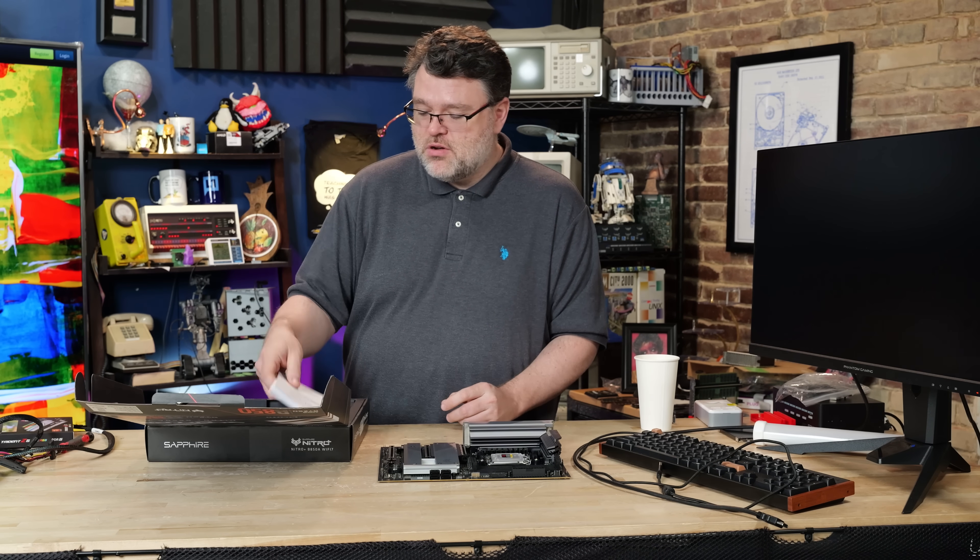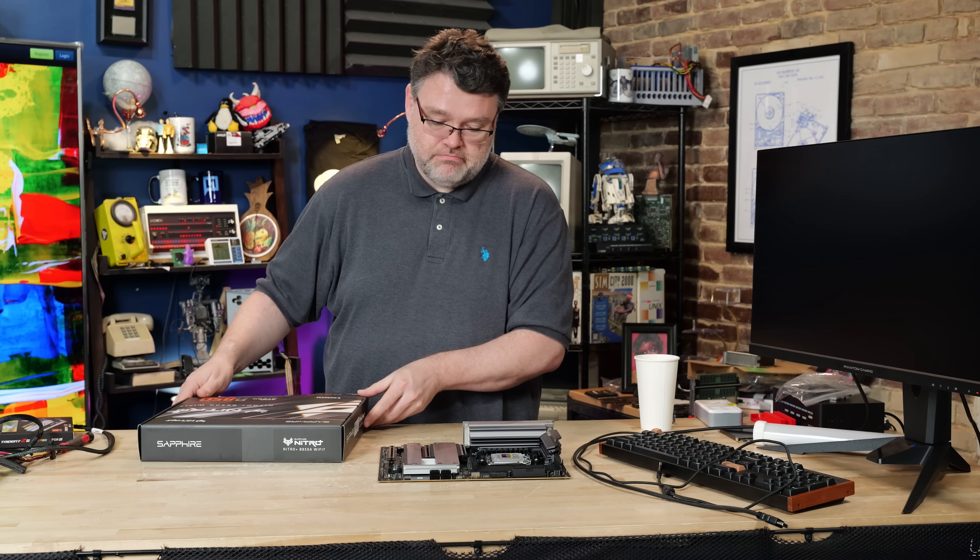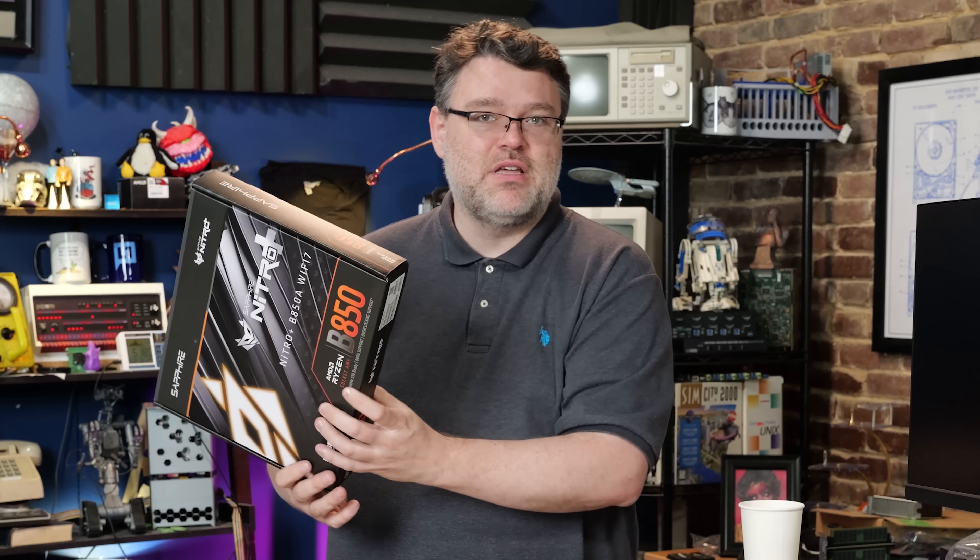For the motherboard accessory bundle, you get two SATA cables, your Wi-Fi antenna, and a manual. That's it — nothing else. It's a minimalism that I like.